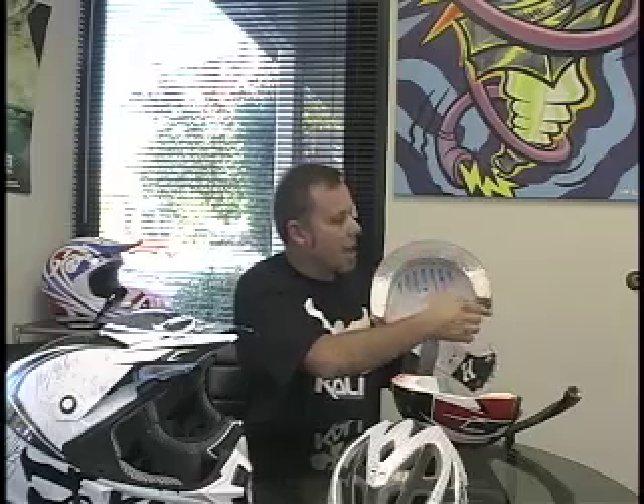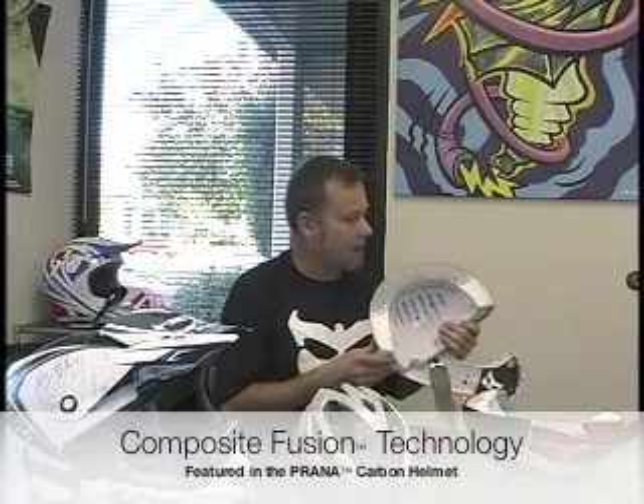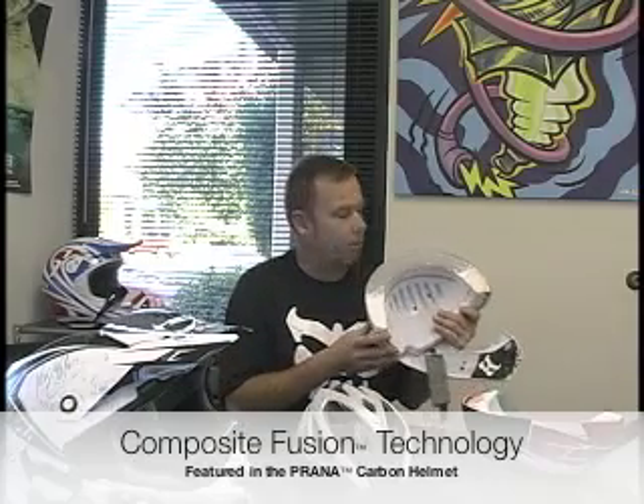You can see here there are no gaps whatsoever — a full bond. What that does for us is it allows us to lower the density of the foam. That's what you want next to your head on impact — a lower density, softer foam. The great byproduct of that is an extremely light helmet. This is our Piranha helmet and it weighs 1150 grams. This in-molding process allows us to eliminate all the gaps and achieve a 100% bond throughout the whole helmet.